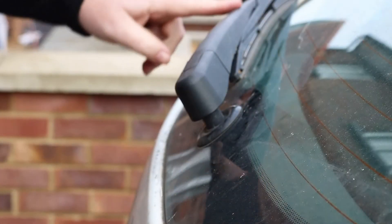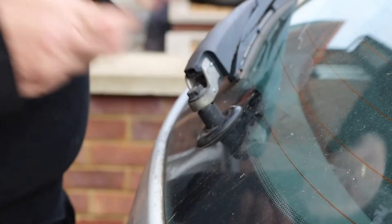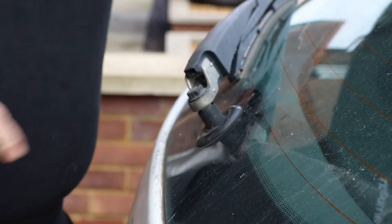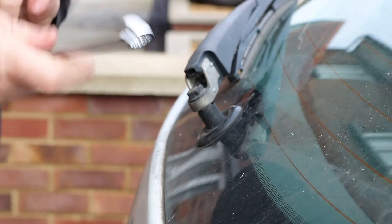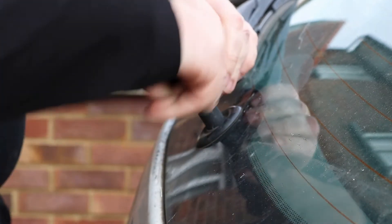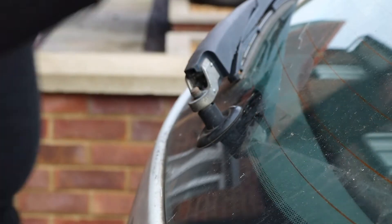To remove a wiper blade from its spline, first of all you have to remove the plastic cover around it. Underneath there will be a nut locking it down into place — this is a 13mm. I'm just going to loosen that off and then I should be able to undo it with my fingers, like so.